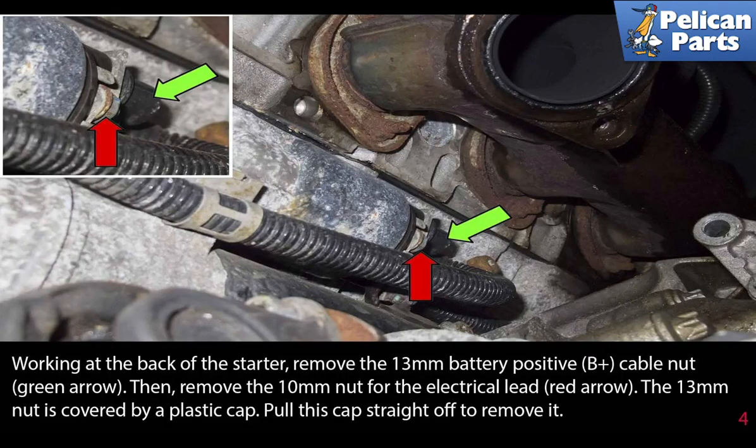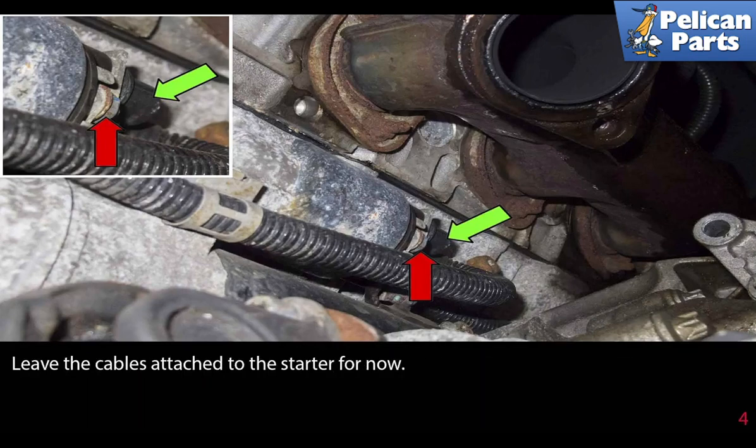Working at the back of the starter, remove the 13 millimeter battery positive cable nut, as indicated by the green arrow. Then remove the 10 millimeter nut for the electrical lead, indicated by the red arrow. The 13 millimeter nut is covered by a plastic cap — pull this cap straight off to remove it. Leave the cables attached to the starter for now.